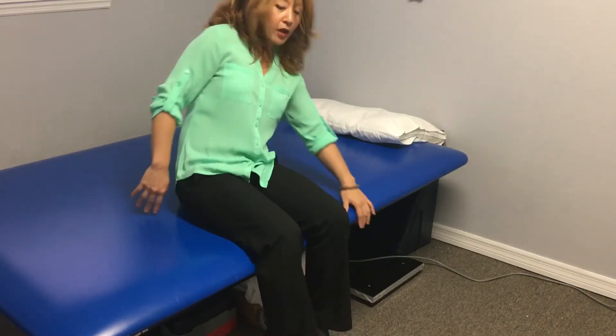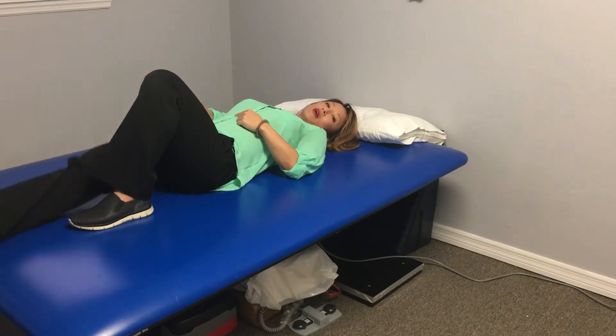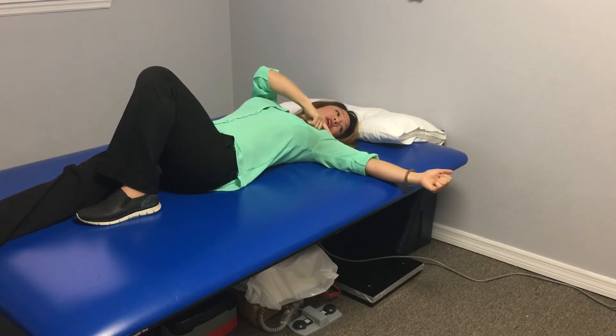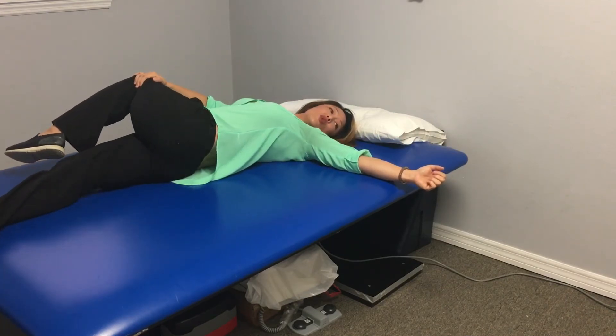Trunk Rotation Stretch. You're going to lie on your back. If I'm turning my knee to the right, I'm going to straighten my right leg, left knee bent. I'm going to look to the left, straighten my left arm, and pull my left knee towards the floor.